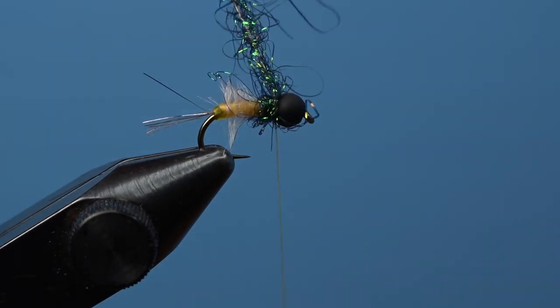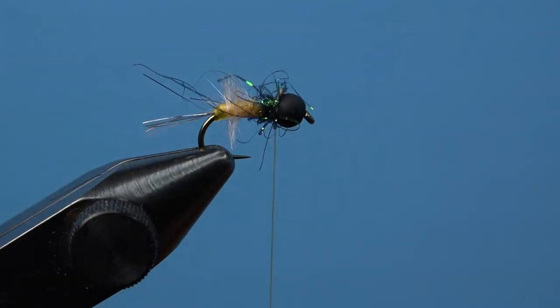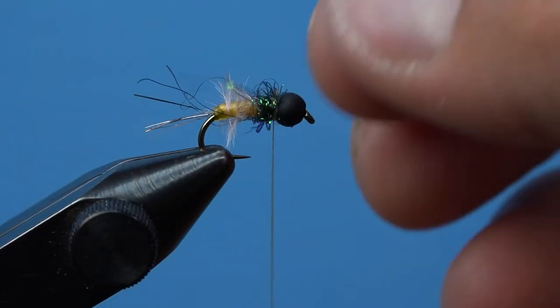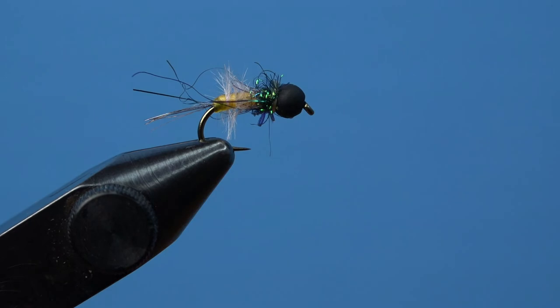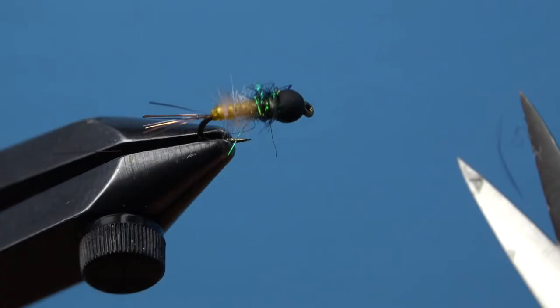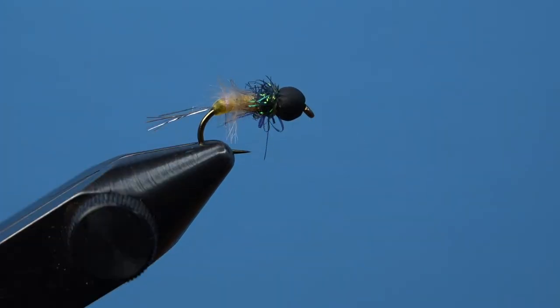You may now whip finish and then trim the thread. This fly is great as it is, but it's okay to go in and trim some of the longer Firestar fibers just to clean up the fly a bit. Lick your fingers and wet the fly to see the real magic — it looks so good when wet.